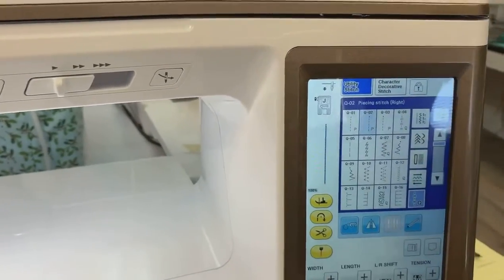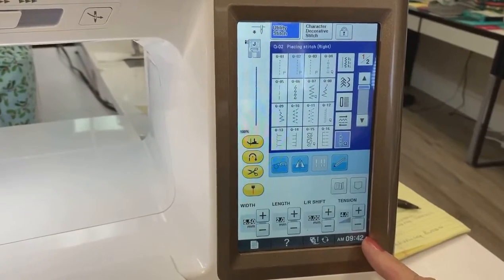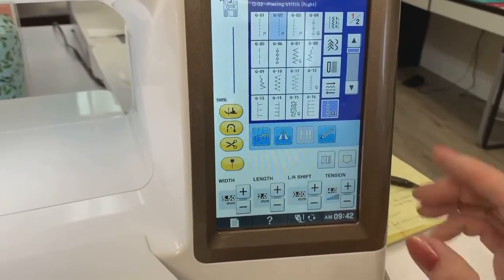Here I'm in a straight stitch, and here down here I have my width, my length, and my left-right shift, and there's my tension. It's there for a reason — it's there for you to play with.